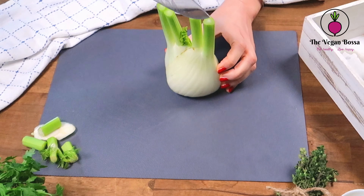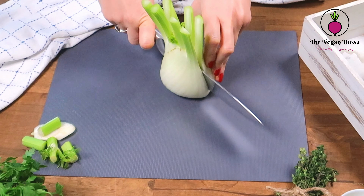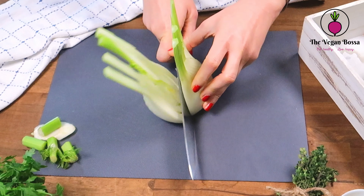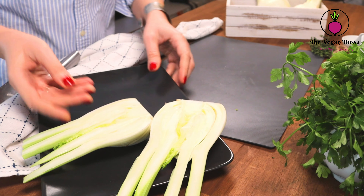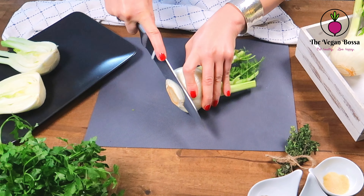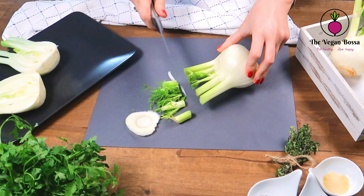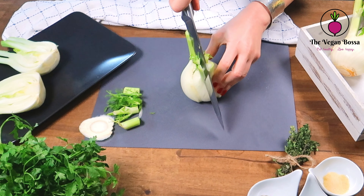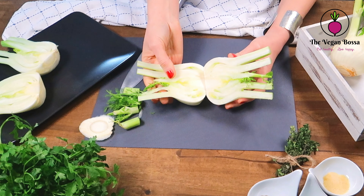We are going to clean them and cut off the tough and fibrous part — the root and the top parts. Then we are going to cut the fennel bulb in two halves. Once ready with the first fennel, we are going to continue with the second one doing the same.